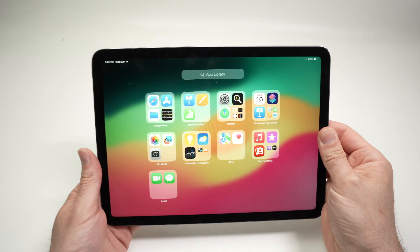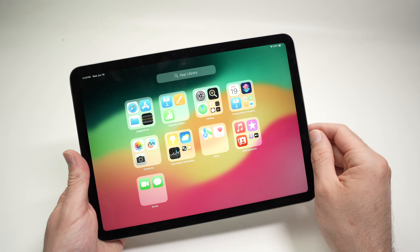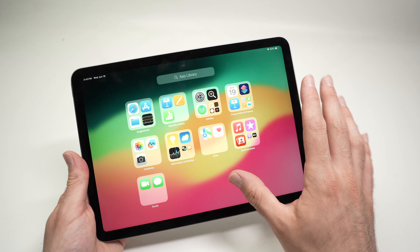In this video I'll show you what to do in case the touch screen of your iPad is not working anymore. So it's frozen, it's unresponsive — no matter where you tap it's not reacting to your touch.